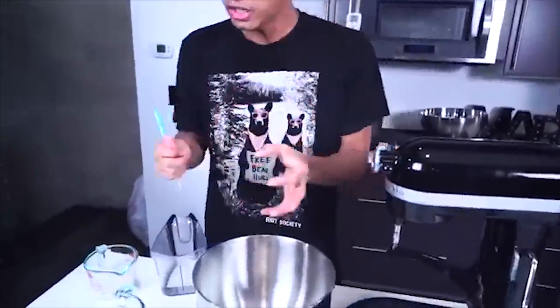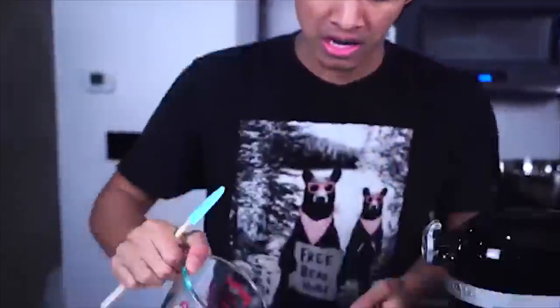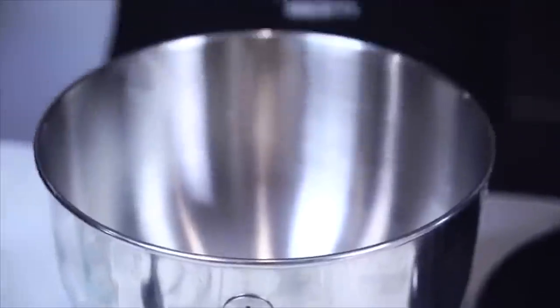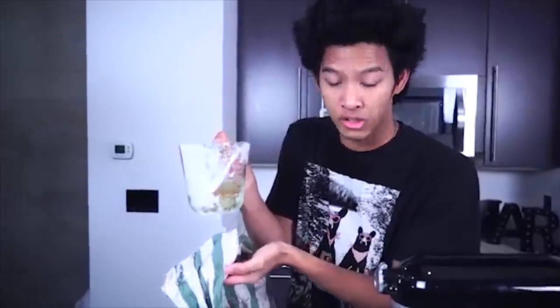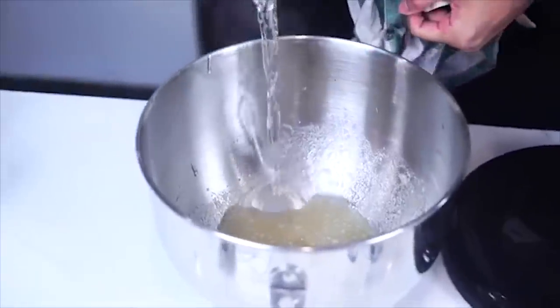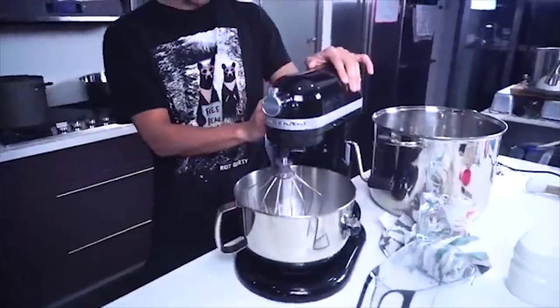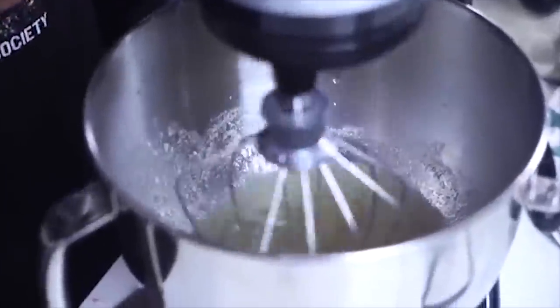Alright guys, so the first step of making a giant marshmallow — you want to make your gelatin bloom first, which is the gelatin base. It's basically less than a fourth of gelatin right here, then one cup of water. Nice and together. You want to get one cup of the sugar and corn syrup mixture and pour it directly into our gelatin bloom right here. Turn it off with a soft stir — make it faster and faster.